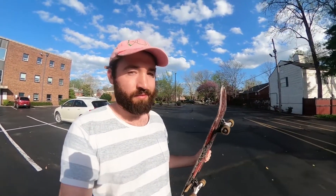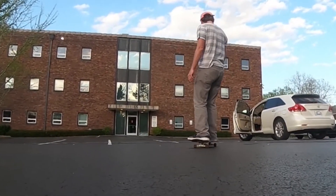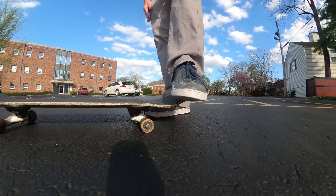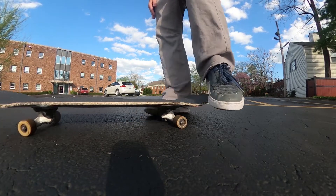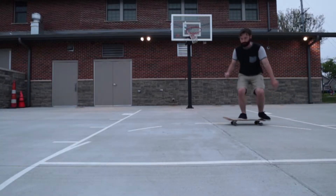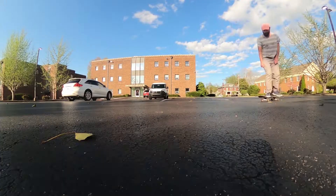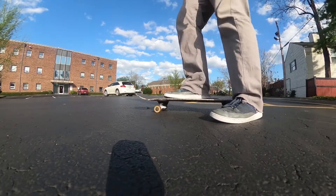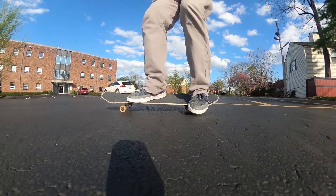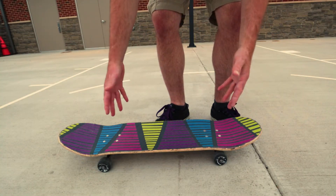Today I'm going to teach you how to do all four shove-its without even popping the board off the ground. A shove-it can definitely be the first trick you learn, even before an ollie. To do your first shove-it, you want your toes on your back foot hanging off, and your front foot just right in the middle of the board. Your back foot is doing all the work — it's going to be shoving the board around. Your front foot is going to be jumping and catching it. It's a pretty easy, basic trick.